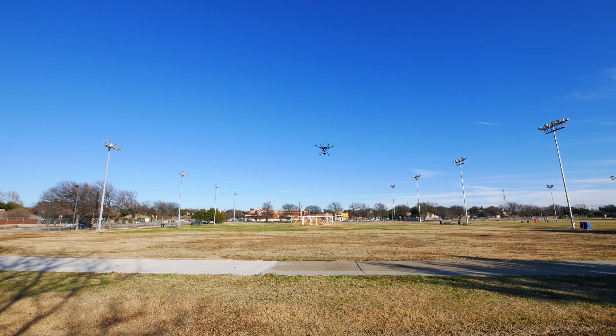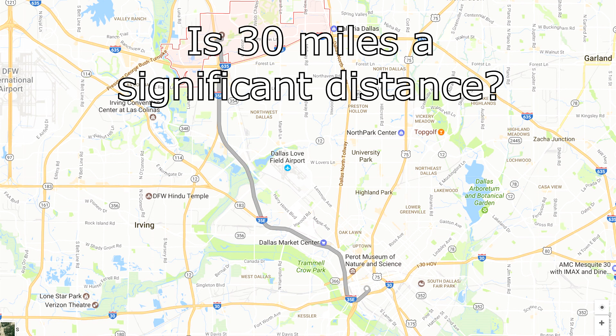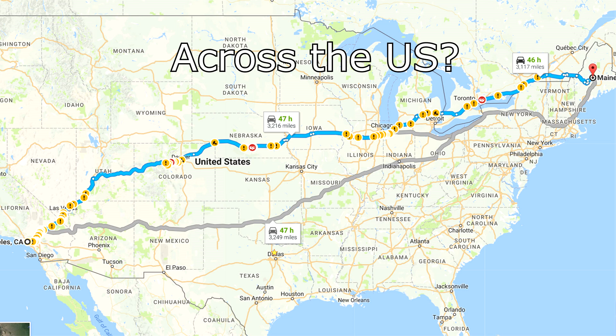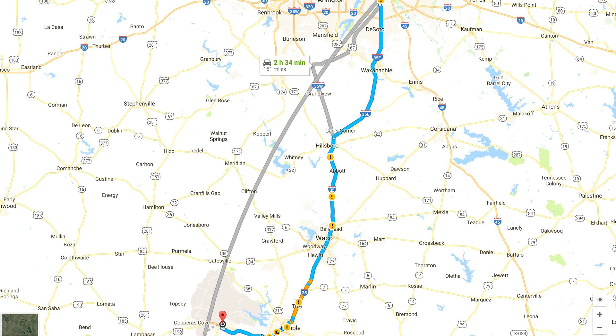The final calibration is the compass calibration. You should calibrate your compass before your first flight, when you update your firmware, if you notice that your controls aren't accurate, or if you travel a significant distance from the last place where you calibrated your compass. What does significant distance mean? Well, no one has really come up with a definitive answer on that. I've traveled 150 miles and flown without calibrating and it worked fine. There is no reason why you wouldn't calibrate your compass — when in doubt, do it.